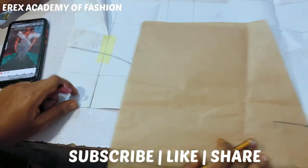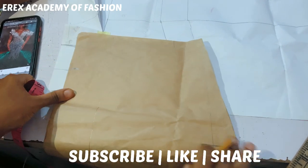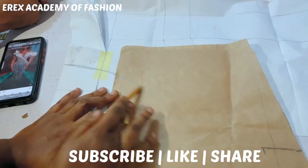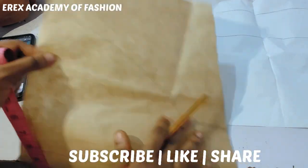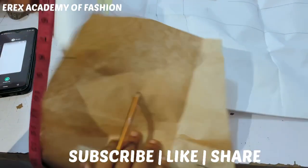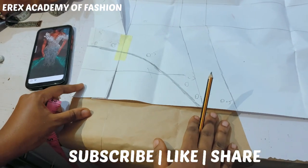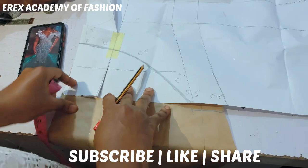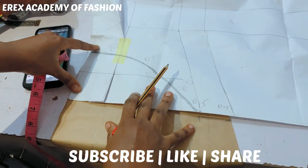All you have to do now is do a freehand curve again, but it might not rhyme perfectly, so I'll just test the pattern and see. Normally you can test with an LED light. Let me just place it here. Do you still have that cardboard paper? We don't have it, so you can get your tracing wheel and trace it.